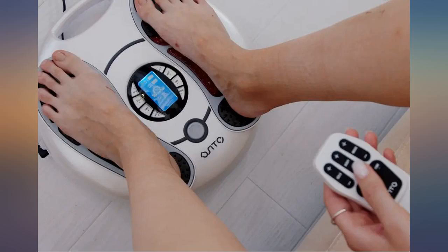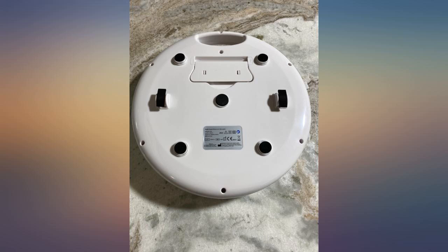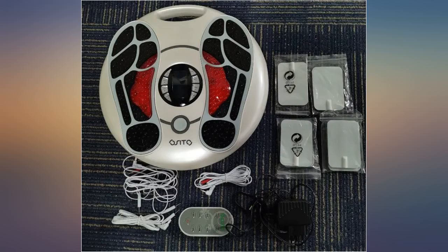I have a neurological disorder that causes poor circulation to my lower extremities. I have been using a TENS unit, but it gets costly buying new pads every so often, so I decided to get this.